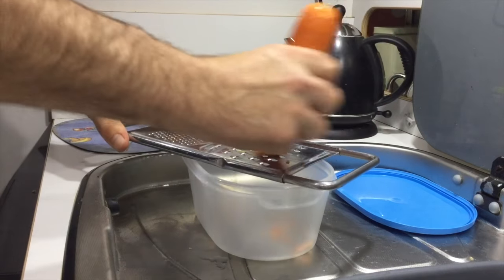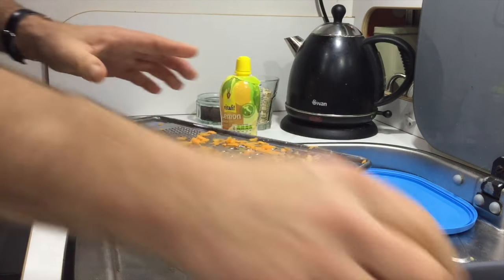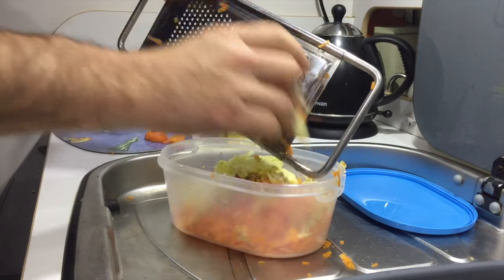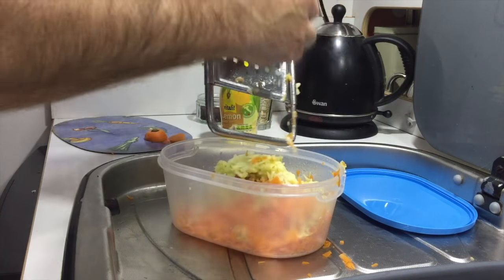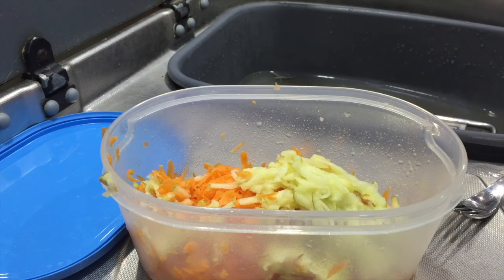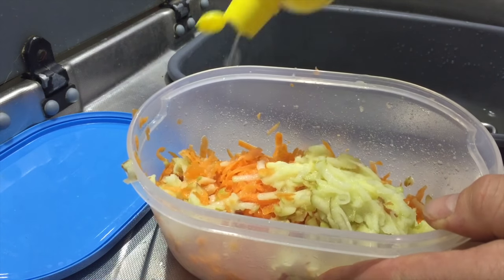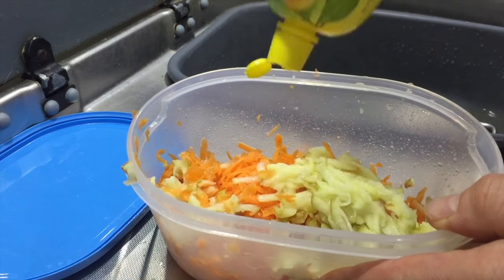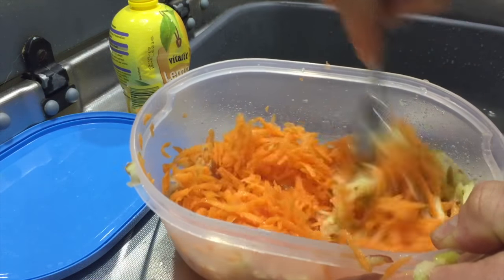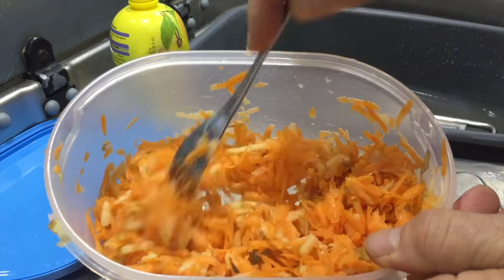First of all, grate the carrot. Then the apple. The next thing is to give it a good squirt of lemon juice to stop it going brown. Just make sure the lemon juice is coating everything. That's coated all the carrot and apple.